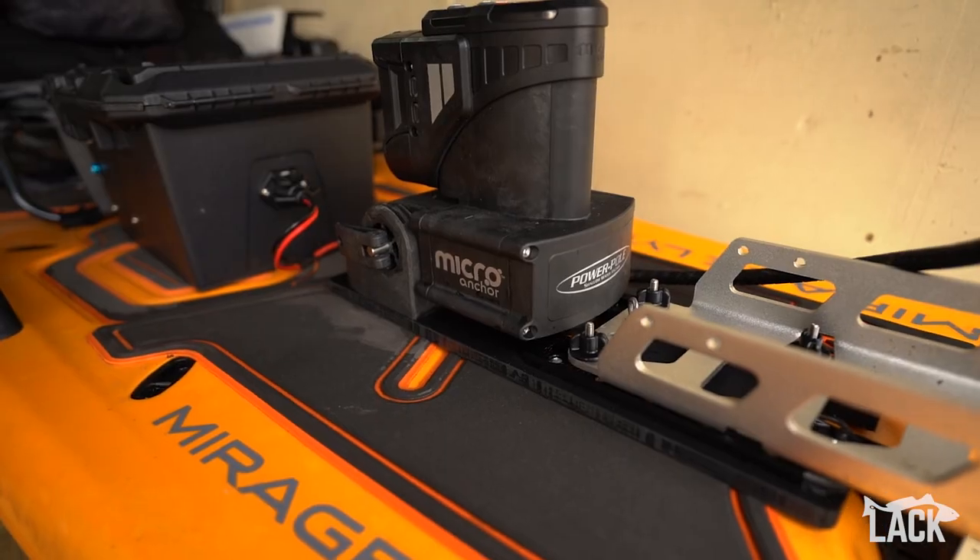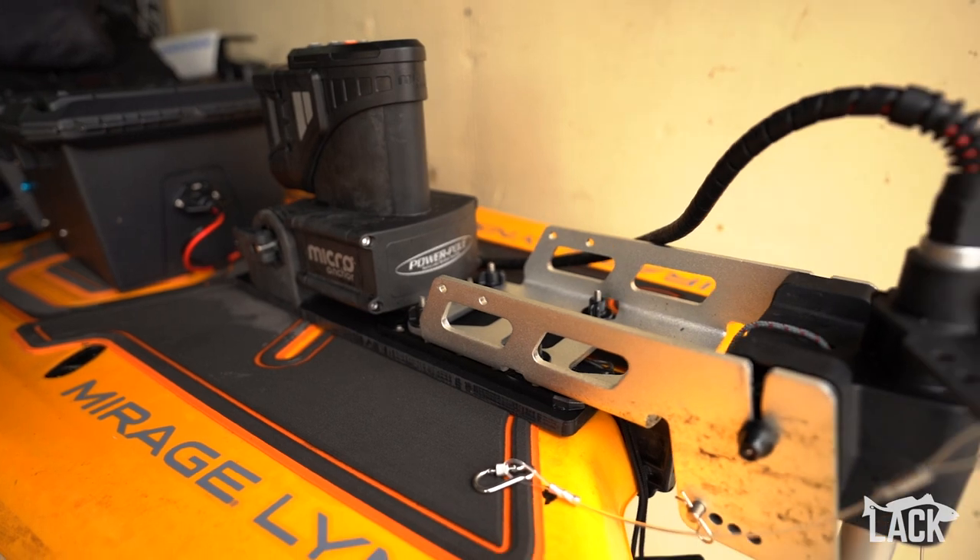Now that your mounting plate is secured to the boat, we'll come back and install our motor like we normally would.